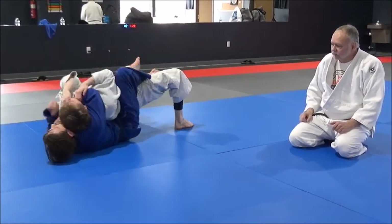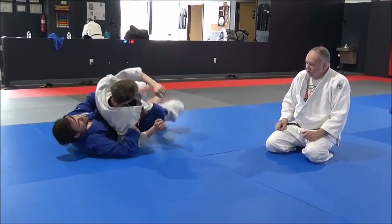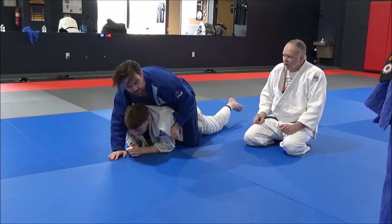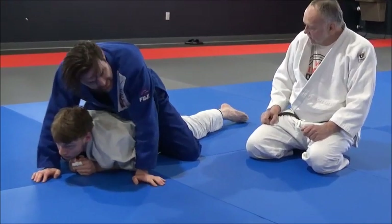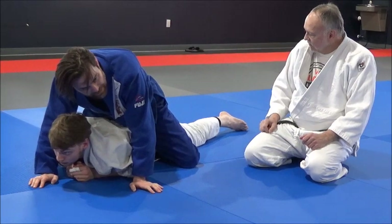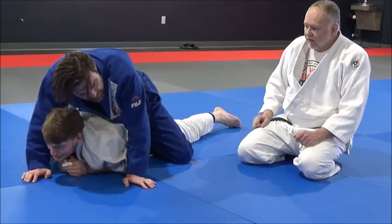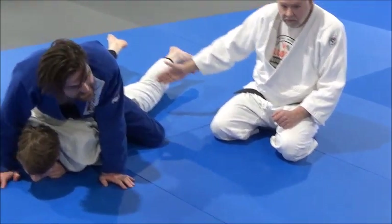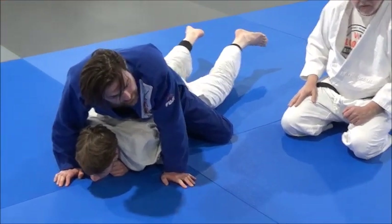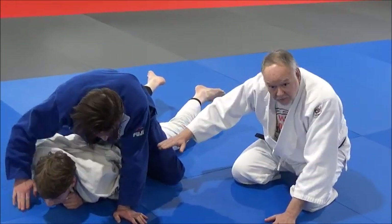Now he's able to fight through it and already starting to turn. There are ways to follow through and still get the choke, but it's much easier to just finish using what you've got to begin with. So wider knees — try to get your feet pointed out or the soles of your feet touching so that you can drive your hips forward. That naturally pops his hips up.